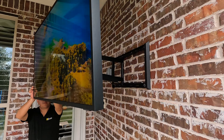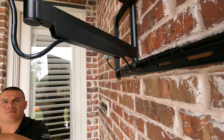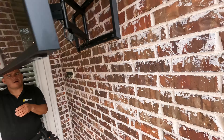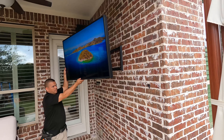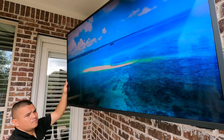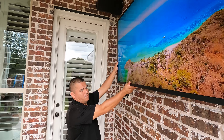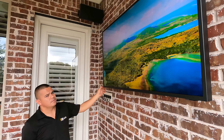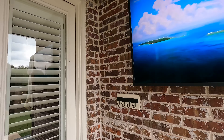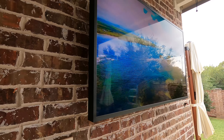And then if we wanted to put it back into the stationary position, we're just going to swing the arm like this and then push it back into place. Very clean. And it's nice that the customer had this little bump out here because it really gives it a nice field of view when you walk out the door.